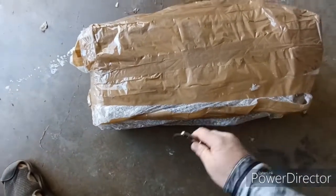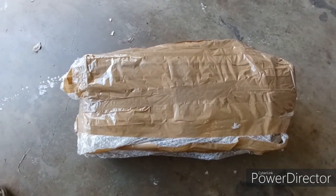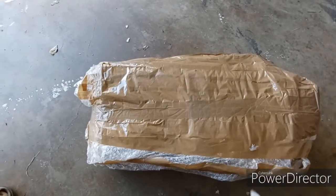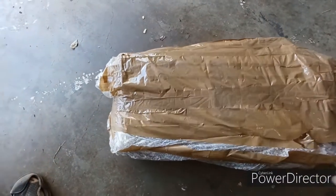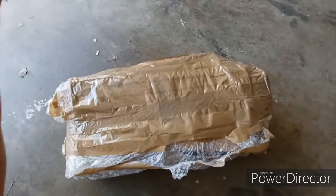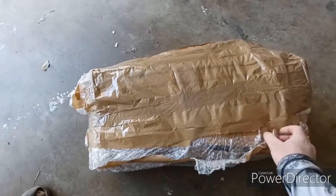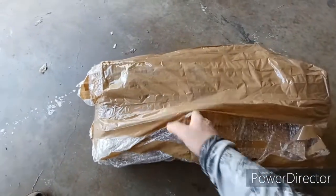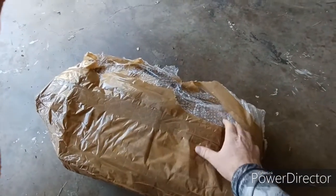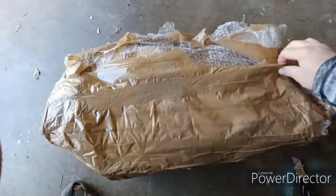It took a lot longer than I thought it was going to take for them to make, but they were super easy to deal with and super easy to communicate with. The one thing I did not find out until we open this package right now is what it's going to look like. I told them what I wanted, they custom made it, and they were supposed to send me pictures but didn't for one reason or another.